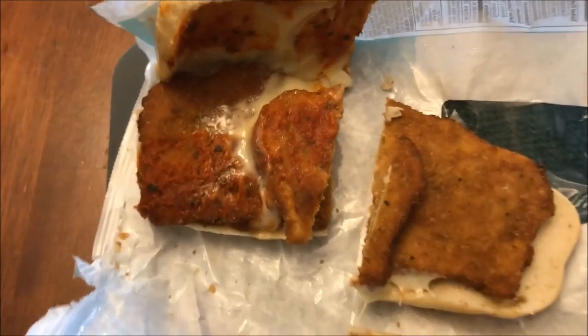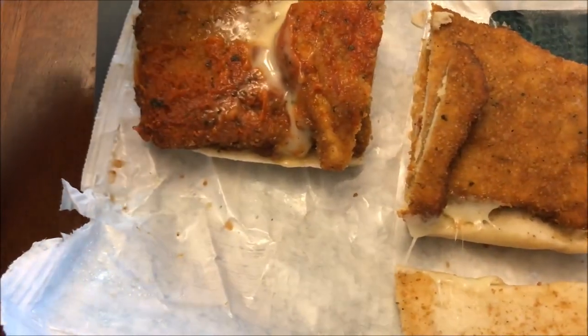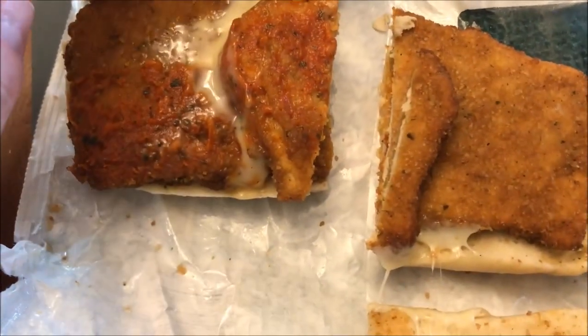Okay, here it is out of the microwave. I just cut it in half — this one's right side up showing the top, and this one's upside down so you can see the bottom. They give you like three round pieces of chicken, and it looks like it's pretty well breaded.